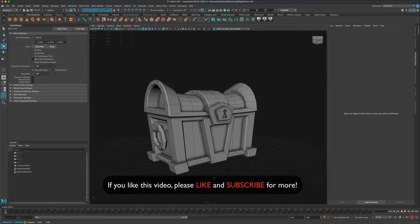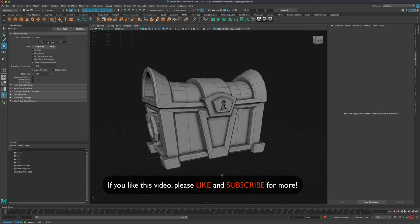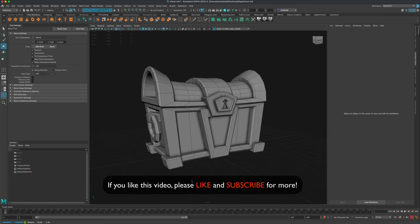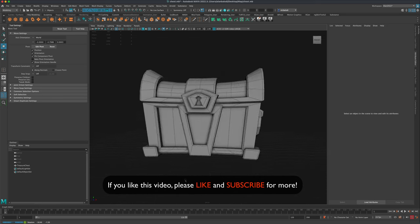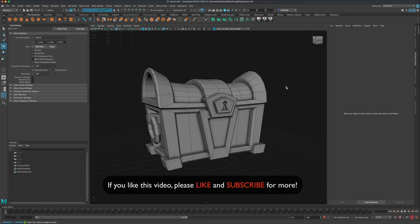That concludes this tutorial. I just wanted to show you a fun, quick way to model a treasure chest. You can move forward with UVs and bring it into Substance Painter for some more fun. If you'd like to see how I would UV this, just let me know and I could do a video on that as well. Thanks for watching and I'll see you next video!